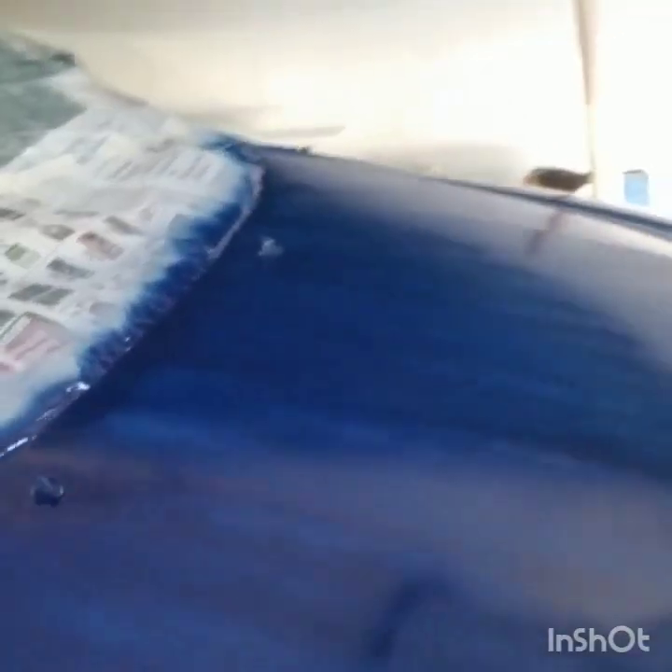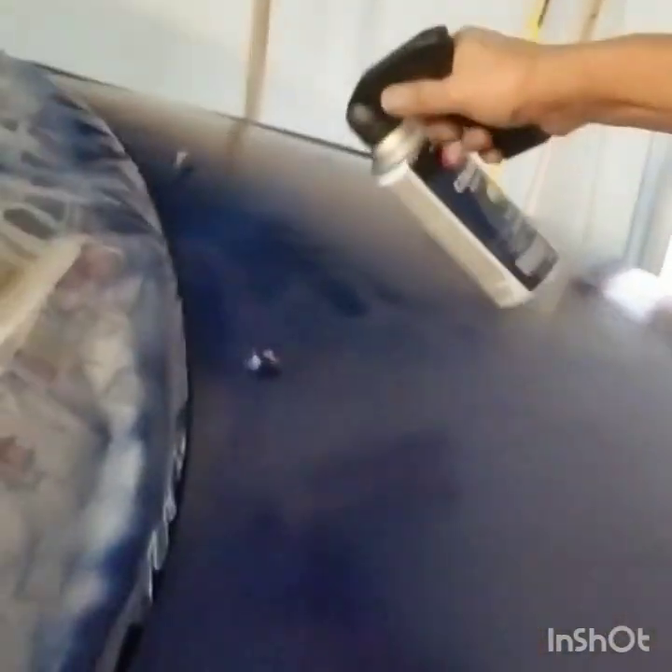When spraying your colors, it's exactly the same procedure as when you're spraying the primer. After each coat of paint, light sand the surface to remove all the debris and all the unwanted spots. And make sure that all the areas are clean, dry, and smooth before spraying another coat.